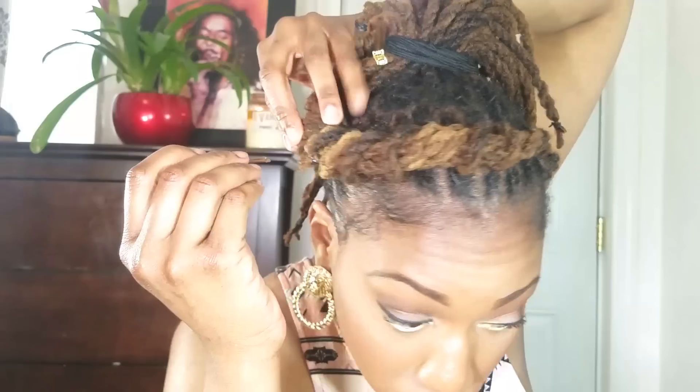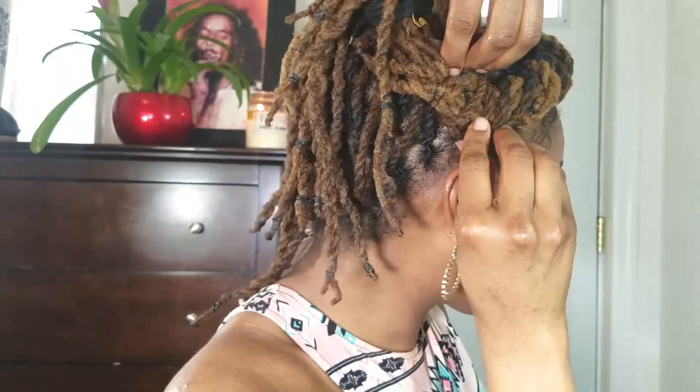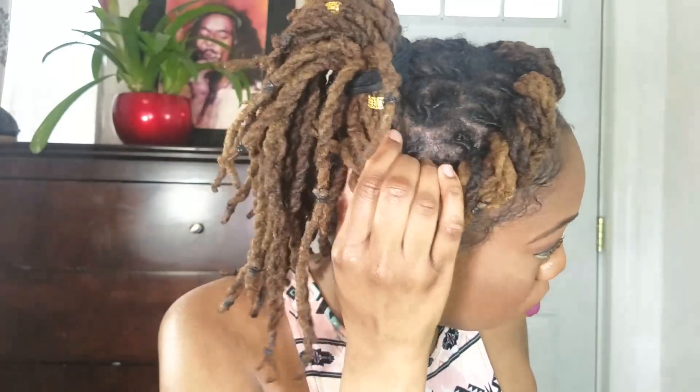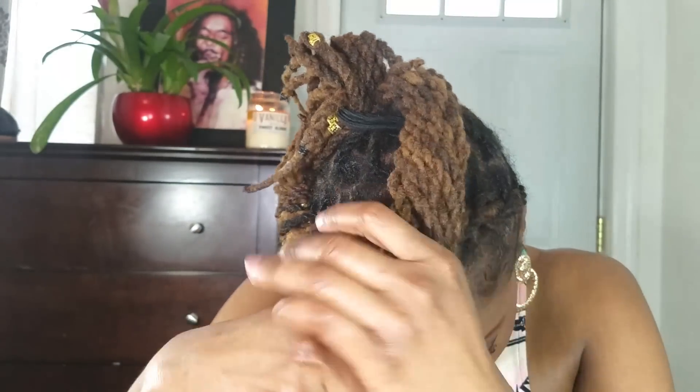At this point I'm going to pull out all the locks to make sure that my bun is going to be flush. Here I'm taking a pin and flattening down that twist because it was flipping up — I wanted it more flat to my head. Then I'm going to create a bun with the remaining locks left from the ponytail.